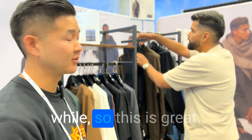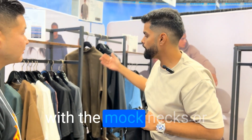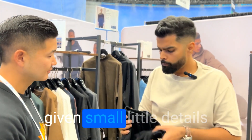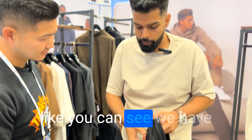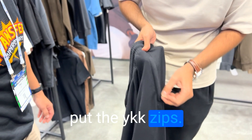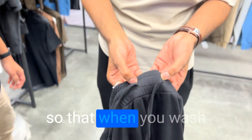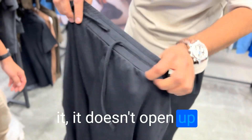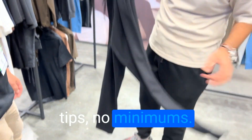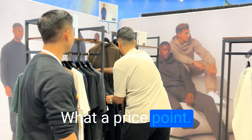So this is gonna change the industry — we haven't seen something like this in a while. You have the matching pants that you can pair with the mock neck or with the t-shirts. You can see the little details: we have metal rivets here, and on the zippers we only use YKK zips. We also use bar tack stitching so that when you wash it, it doesn't open up. It has the tops of the t-shirts — again, no minimums, $12. Wow, what a price point!